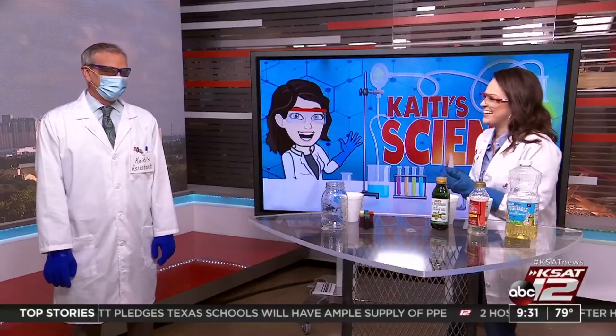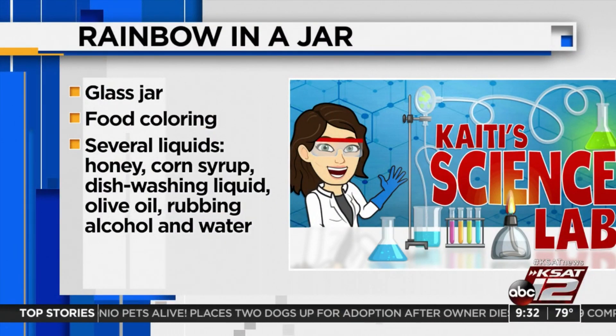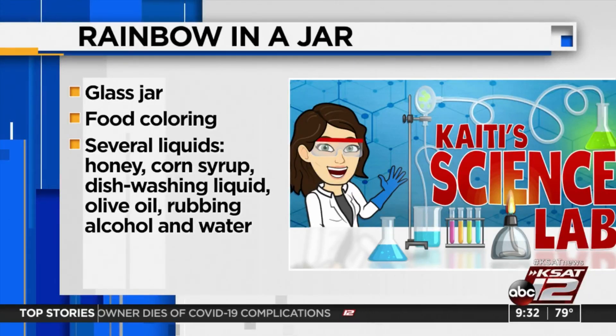All right, we're off to a rough start, but we're going to get going here. Hopefully this gets better. So we are going to see how the different densities of different liquids affect how they stack up in our little jar here. What you'll need is either a clear jar — I've just got a mason jar — or a clear plastic cup. You'll need some food coloring, third week in a row with food coloring. You'll need some water and then some different liquids. I have vegetable oil, corn syrup, and olive oil, but you could also add rubbing alcohol, honey, or dishwashing liquid to see how the different densities stack up. I've already mixed the food coloring into our different liquids.